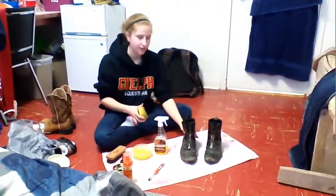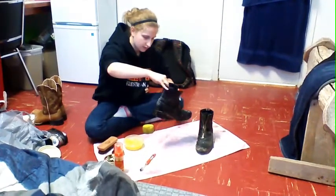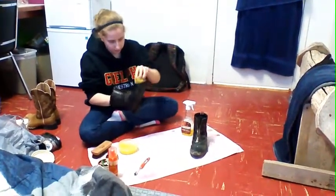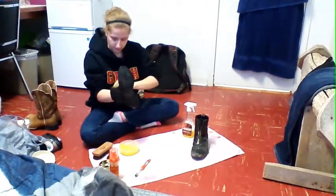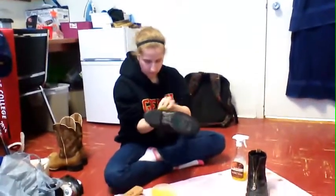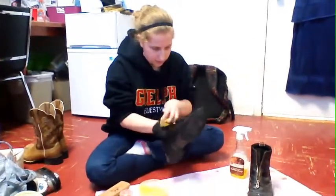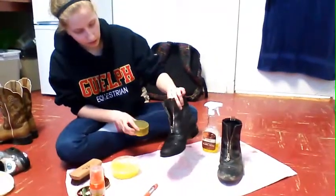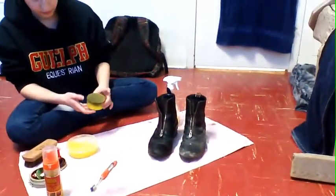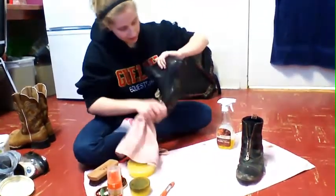So to start, I'm going to get my tack sponge. I'm going to take my boots and just cover them in saddle soap and scrub all of the dirt off. Now you can see all the dirt's off and it's all clean here compared to the other boot. So I'm going to let it dry a little bit and also take the towel to get the excess soap off.